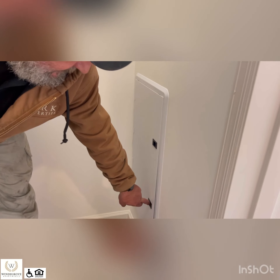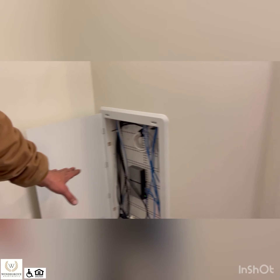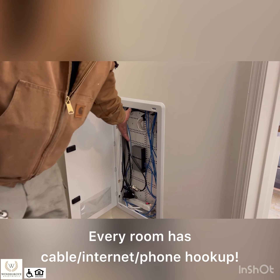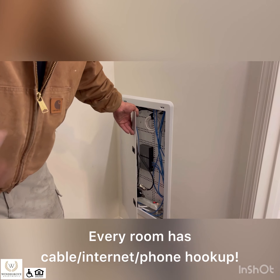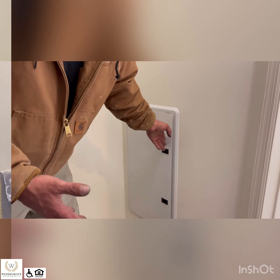In the master bedroom closet, you have a media cabinet. This media cabinet is for Lumos and the cable company. This is where they come and hook up your cable — they may need access in here to get all your cables hooked up, because every room has a cable, internet, and phone jack.